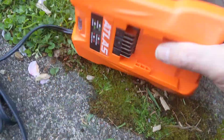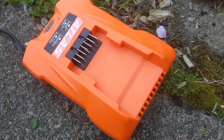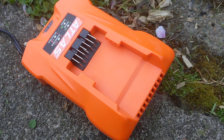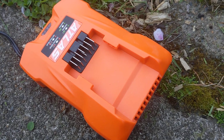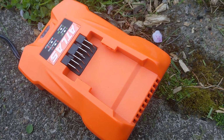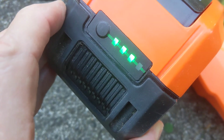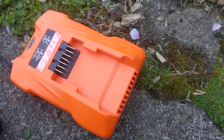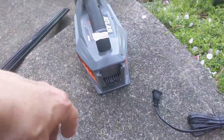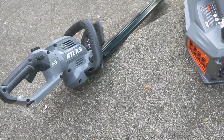This charger makes a little bit of a concerning noise when you plug it in — it's faint — but it does work and I haven't had any trouble. They make a fast charge version, but like I said, this battery does my yard twice and I still have power left. I didn't need the fast charger, and batteries tend to last longer if you don't fast charge them.